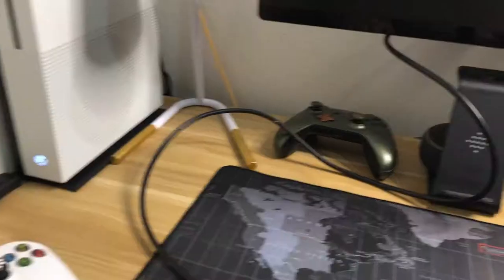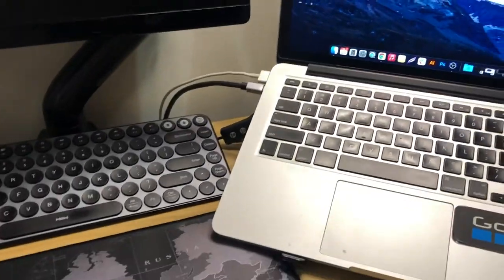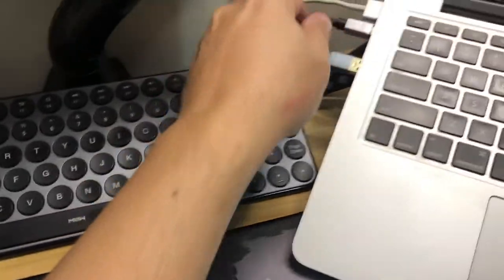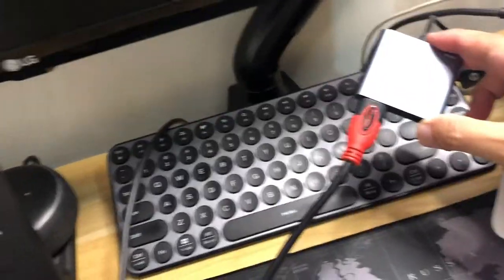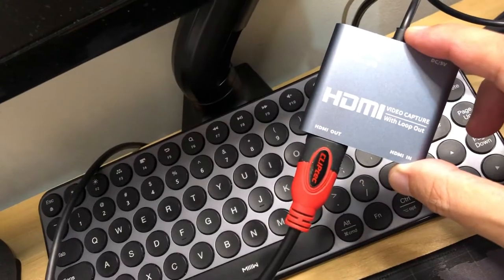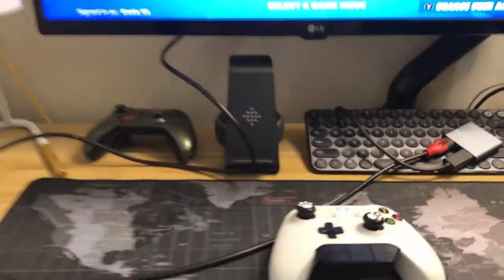Alright, I already turned on my Xbox One S and connected an HDMI cable from my monitor. I also have another HDMI cable from the Xbox One S. By the way, I'm still rocking the 2015 MacBook Pro — the dual core i5 version — so just bear with me. I'm connecting the capture card: the HDMI from my monitor goes to the HDMI Out, and the HDMI from my console goes to the HDMI In.